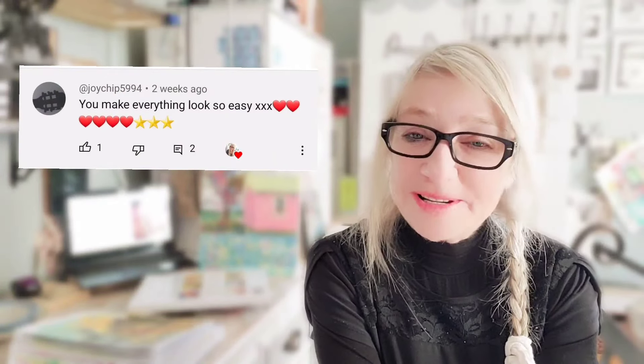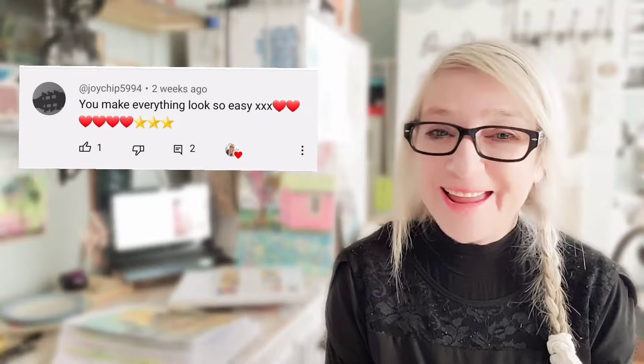Thank you all for your comments. Joyce wrote a comment on my previous video — hi Joyce, thank you. She said I make this process look like it's so easy to do, and I definitely agree. I think it's an important comment and important topic to talk about. I know sometimes YouTube videos make it look so easy to create or do something, just like the creator is showing in a few-minutes video, and I'm not sure it's good.